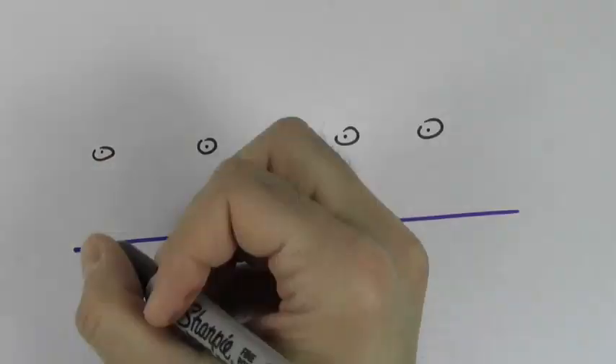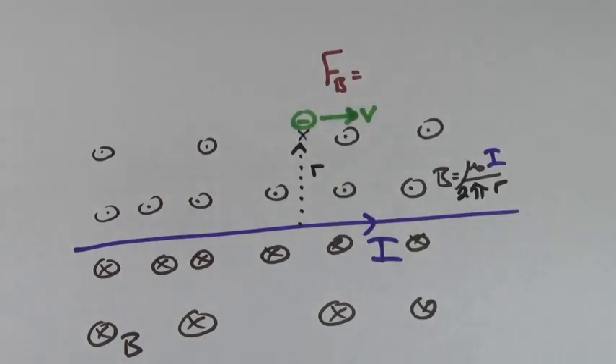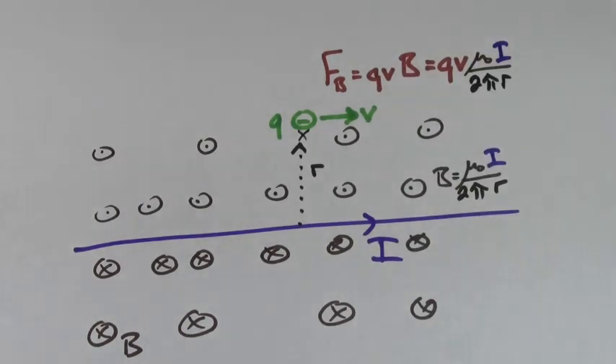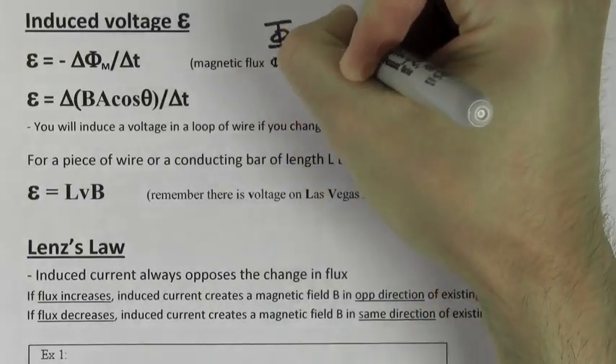If a wire of current I creates a magnetic field all around it, you can find the size of the magnetic field by using mu naught I over 2 pi R. If a negative charge is flying by that point with a speed V, you can use the formula F equals QVB to solve for the magnetic force on that charge. Plugging in the formula you found for the magnetic field gives you the force in terms of quantities that were given. Using the right hand rule, you point your thumb to the right in the direction of the velocity, your pointy finger out of the page in the direction of the magnetic field, and your middle finger will point down, giving you the force on a positive charge. But this is a negative charge, so the force is actually upwards.